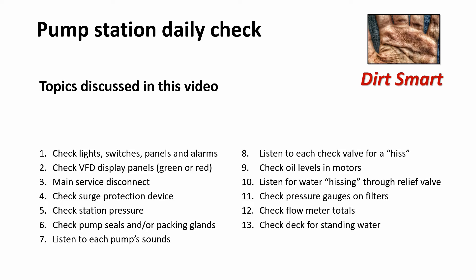Topics discussed in this video: Check lights, switches, panels, and alarms. Check VFD display panels. Main service disconnect. Check surge protection device. Check station pressure. Check pump seals and/or packing glands. Listen to each pump's sounds. Listen to each check valve for a hiss. Check oil levels in motors. Listen for water hissing through relief valve. Check pressure gauge on filters. Check flow meter totals. Check deck for standing water.